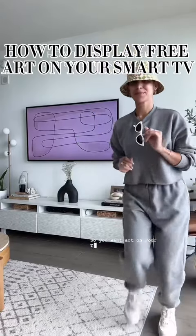So you want art on your TV but don't have the Frame TV? Girl, me too! So here's how to do it.